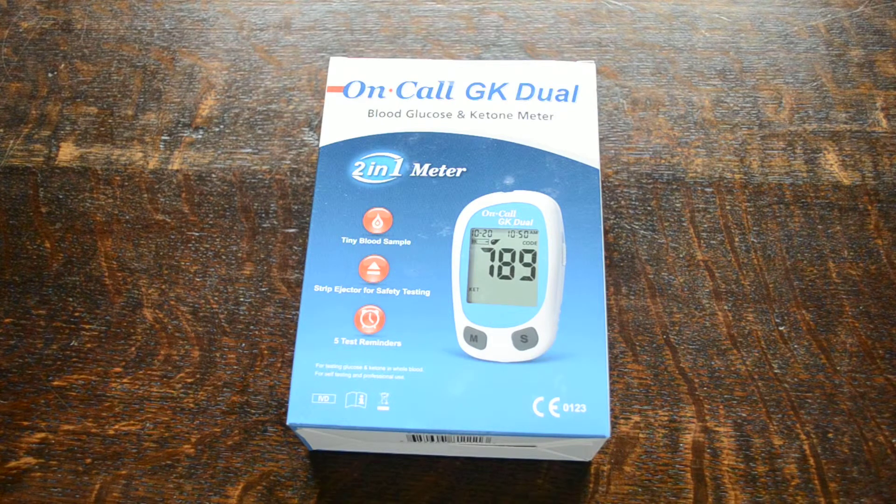So that's the On-Call GK dual plus meter system. It's available from our ValueMed website. We've also created listings on Amazon.co.uk and eBay where packs are available containing the test strips, lancing devices, and auto lancets if you want to purchase those in addition.